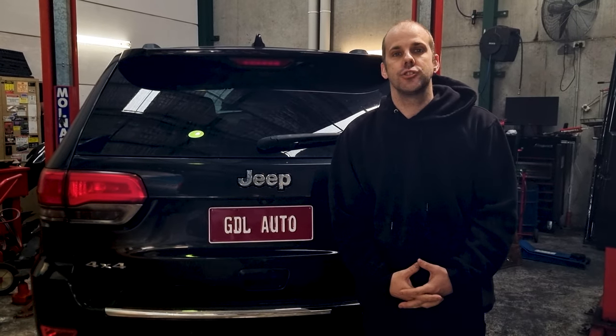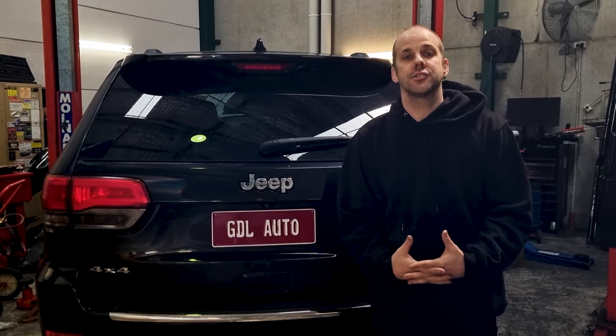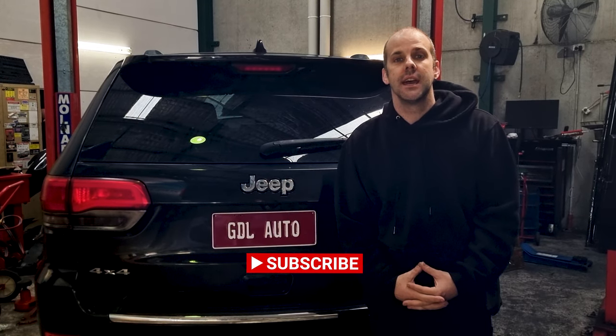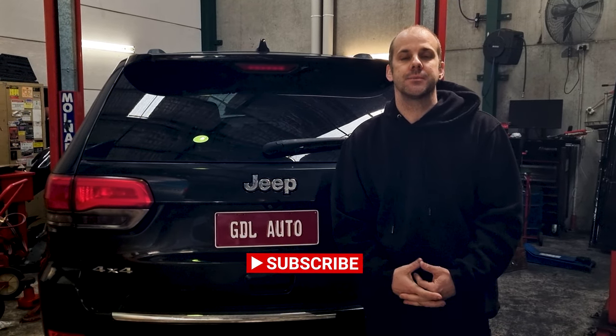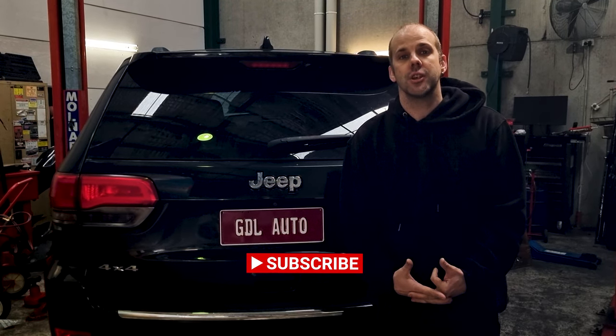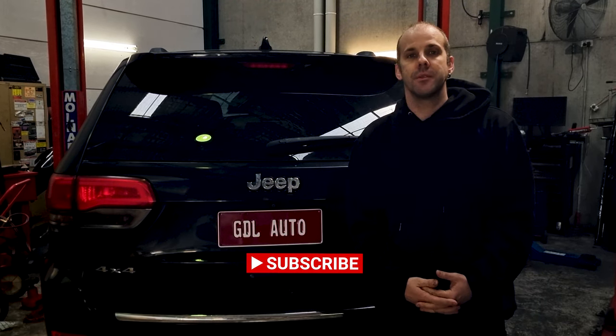If you found any of this useful, please do us a favour — subscribe to our YouTube channel and click the little bell icon so you get notified when we release new content. We've also released a new Facebook page called Jeep Motive. If you could like and follow that page, and maybe even share it with fellow Jeep lovers, that would be greatly appreciated.